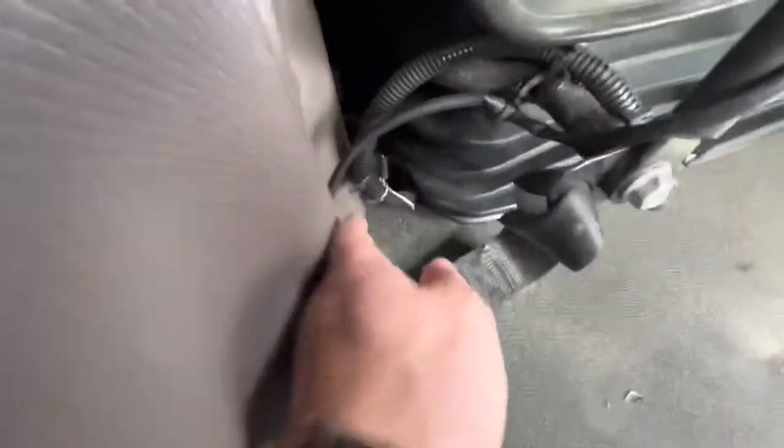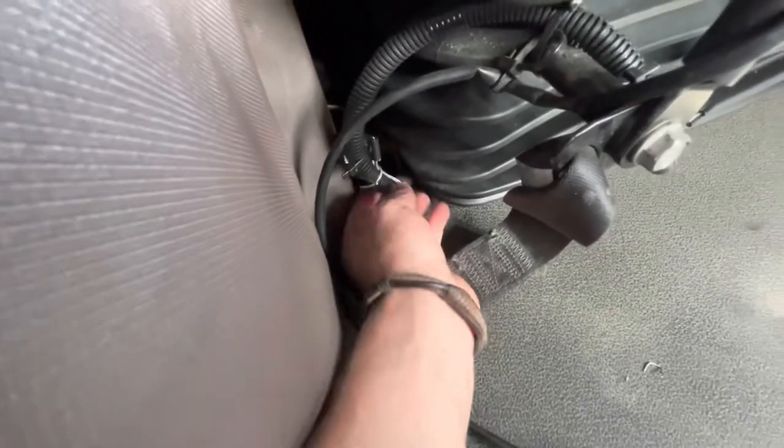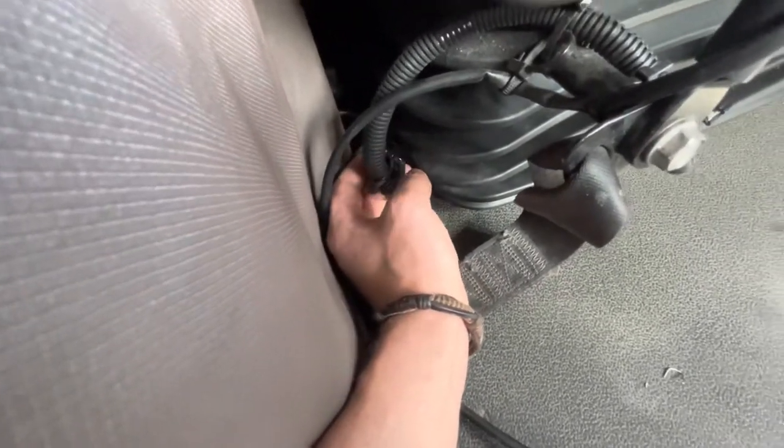In order for it not to come out while driving, I didn't have a zip tie so I went ahead and used a regular wire to have it connected and locked up, so that little metal piece won't come out.